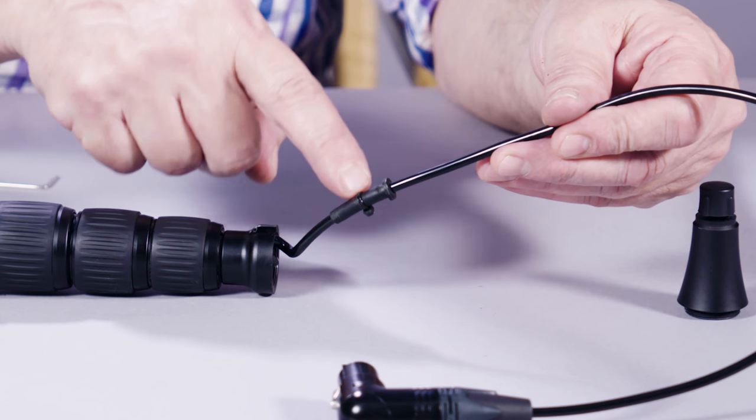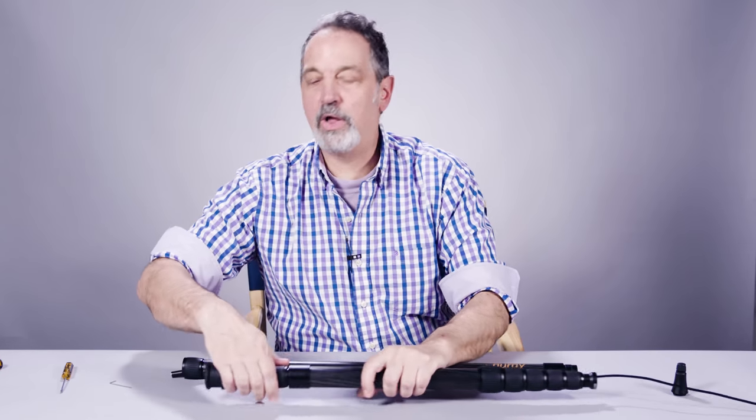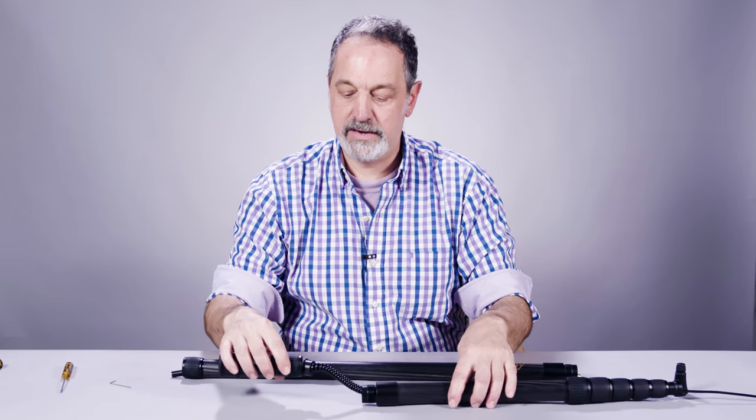There's a set of two strain reliefs on the cable to make sure there's no movement. Pop that out and let it sit there while you unscrew your side exit. We're doing this with the side exit today.